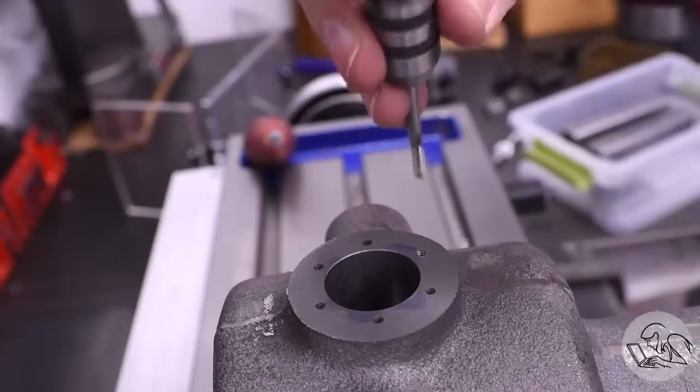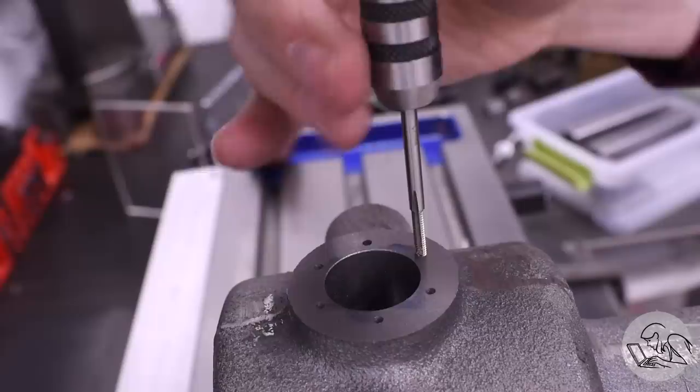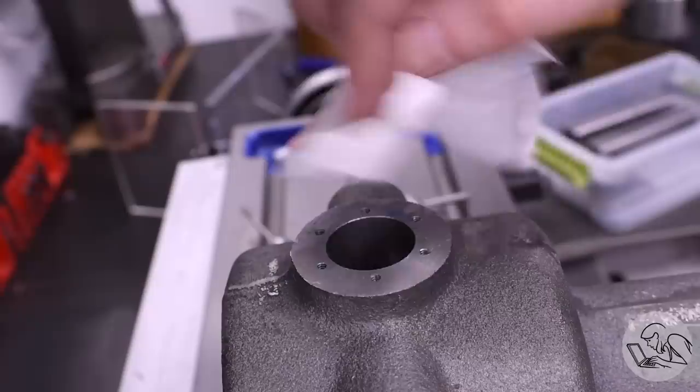Interestingly, the drawing does not actually specify the depths for these holes. That's the kind of detail where kits and drawings that you acquire from various sources vary a lot in quality and level of detail. In this case I take it to mean that the depths don't matter very much, but since the drawings are one-to-one, I just measured what the drawing showed and tapped them to that depth. I also went in with a bottoming tap on each hole — another lap on the DRO — because I pretty much always bottom-tap blind holes. I've never regretted doing that, and I've often regretted not doing it when you just need that one more thread to get your bolts tight.